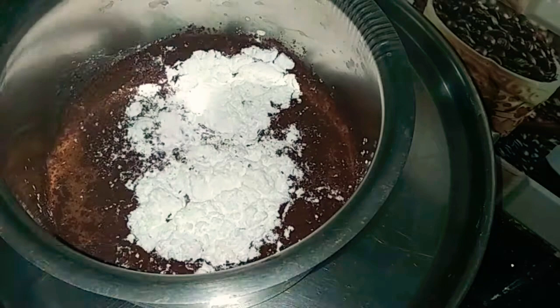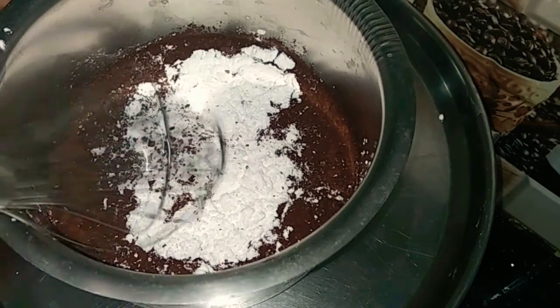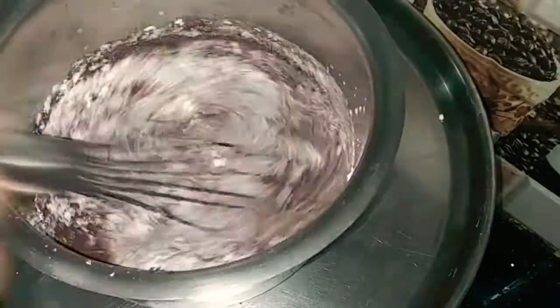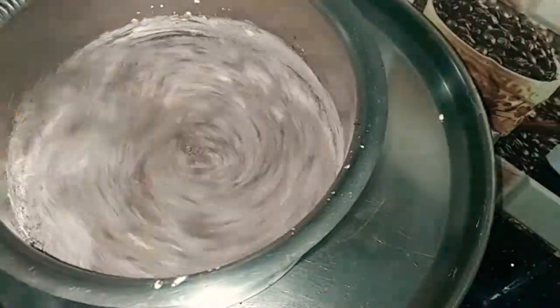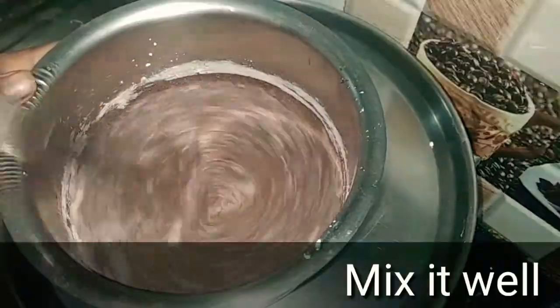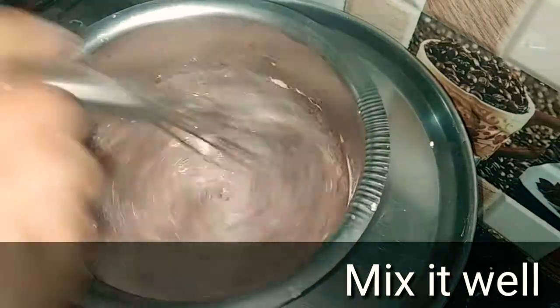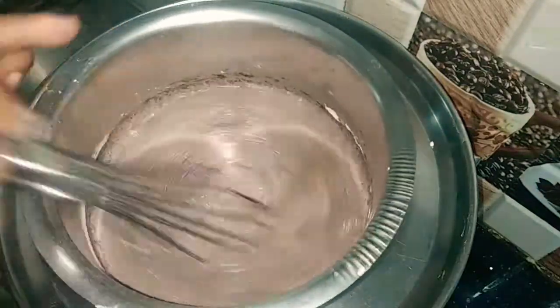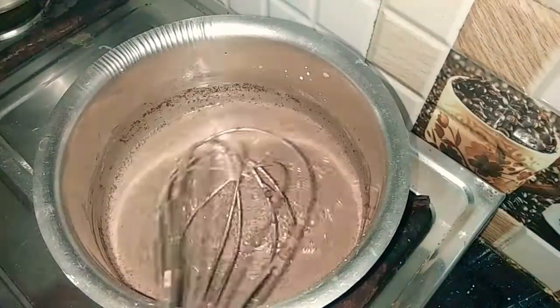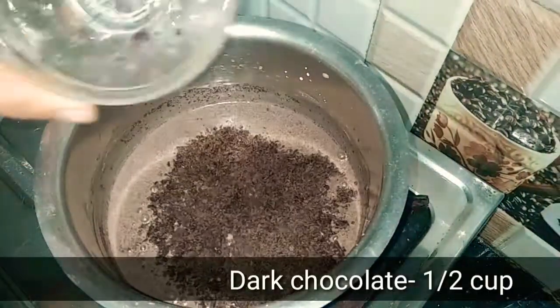Add butter, sugar, and salt, and mix it. Add ice cream. Mix it on a low flame correctly.